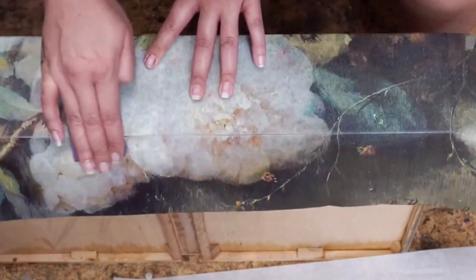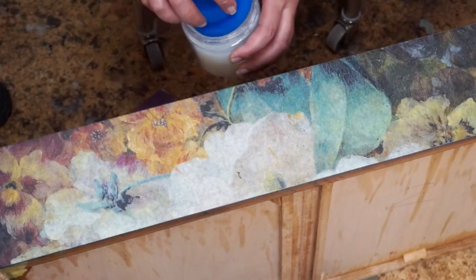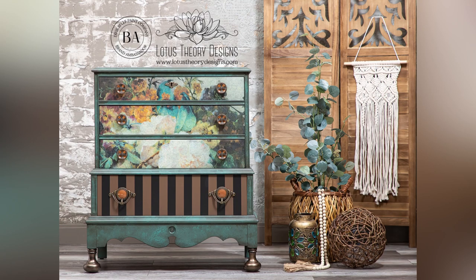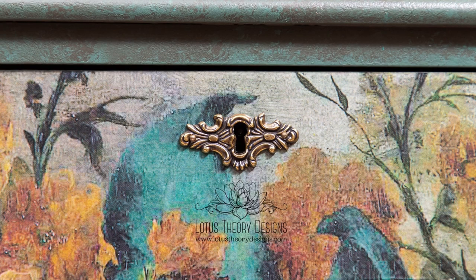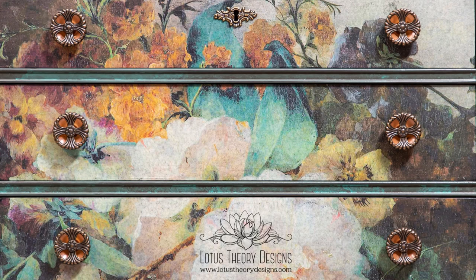I repeat the process for the other two drawers — using my iron to smooth the paper down and then grabbing that 220 grit sandpaper to remove the excess. For my last step, I seal the drawers using another coat of Gator Hide. Note: Dixie Belle's satin clear coat also works fabulously for this method. And here she is, all complete! You'll notice my striped bottom drawer, my decoupage top drawers, as well as new hardware and bronze feet, which I did using Dixie Belle's bronze gilding wax. This piece is just so cute and I am so happy with how it turned out. Thank you for watching — if you've learned something today, please use the links in the description to place your order for these products and don't forget to subscribe to my channel.